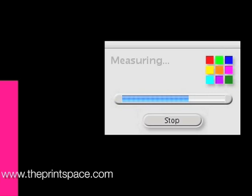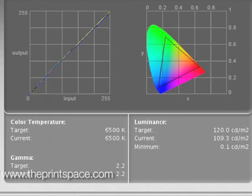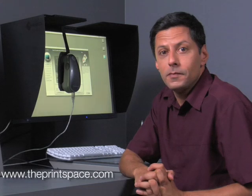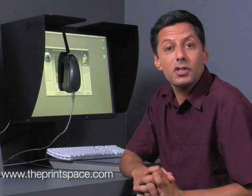The final step is the measurement stage and is automatic. Click next on the wizard to initiate the final measurement of the monitor's colour. Once measurement is complete, click next on the wizard to create the new display profile. This new profile will be automatically saved as the default monitor profile. The calibration process is now complete, and you should have a colour accurate monitor.